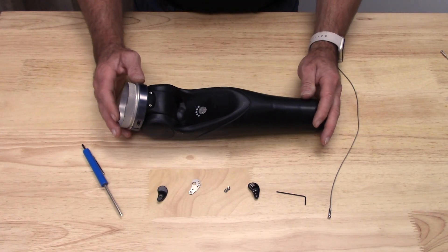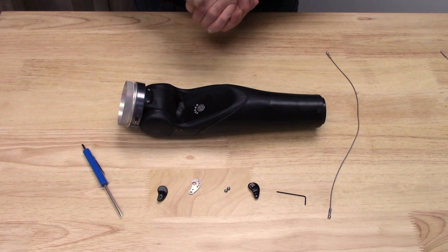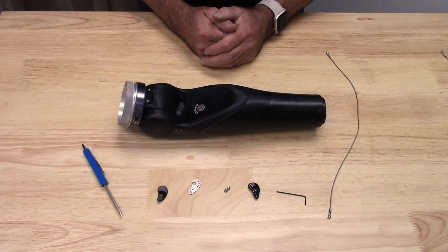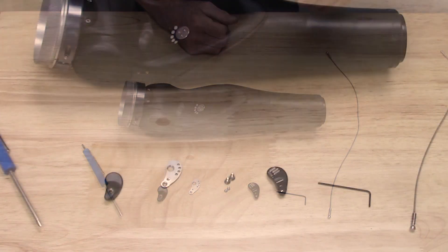I'm going to demonstrate installing the lift tab kit onto the motion arm. Just like the elbows, when you get the lift tab kit, it's going to be ready to go for left or right elbows, and that will determine which cover you use.